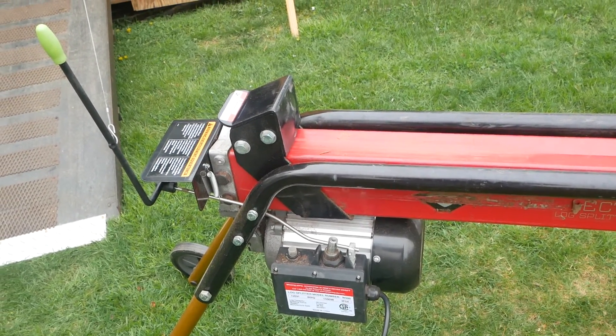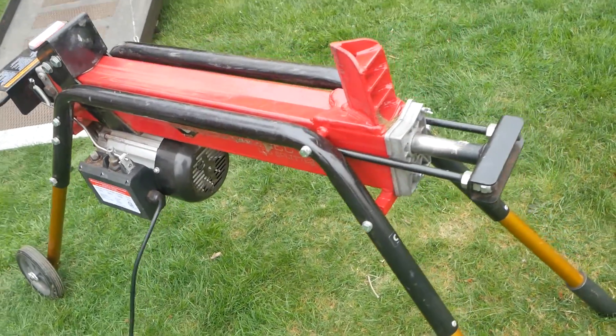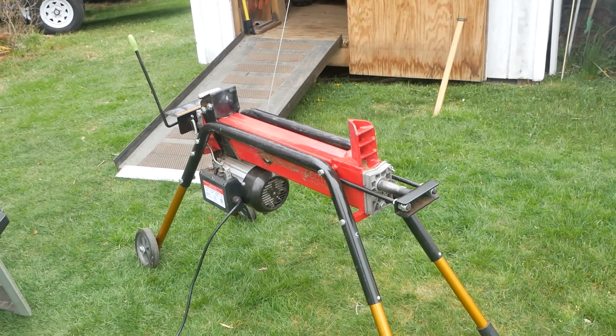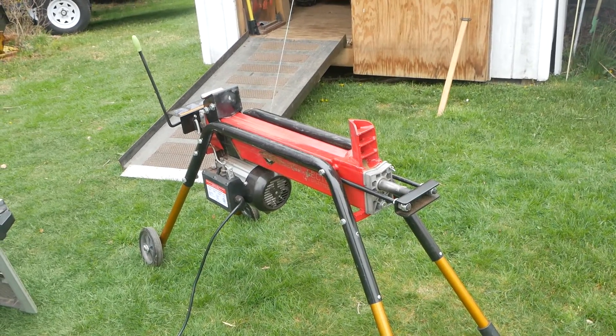This is a short video on yet another modification to the Earthquake electric log splitter. I just love this thing - it ain't fast, but it's real quiet and it does a fabulous job. I've yet to find a log it won't split.